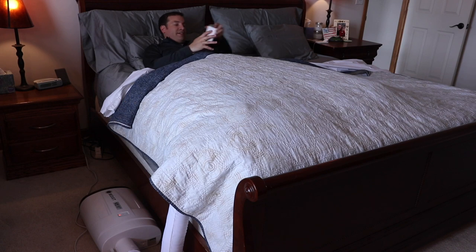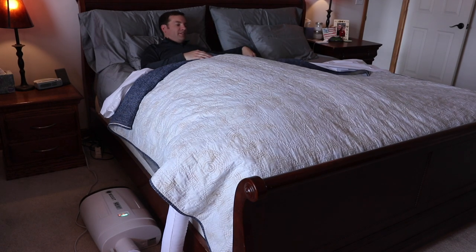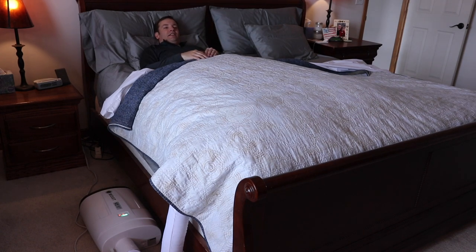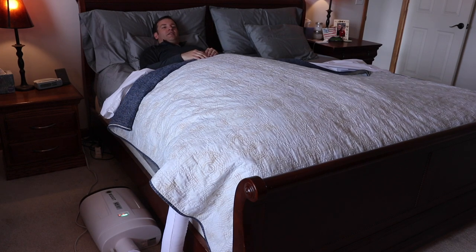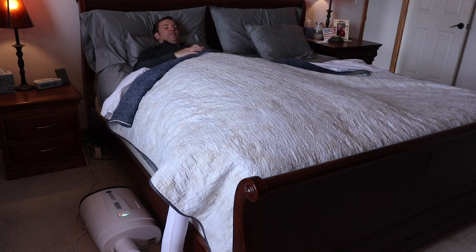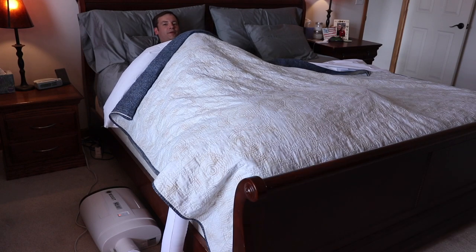We're going to try the heat settings now — switching it over to heat to see how warm it gets underneath. I'm immediately feeling warm air getting pumped into the bed. This might be nice in winter time to heat up the bed and get my feet warm. I can definitely feel it getting warmer — 89 degrees, 90 degrees under here. That was measured with a kitchen thermometer. It's definitely warming up.